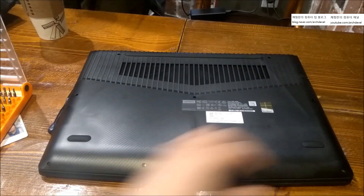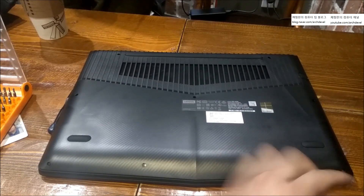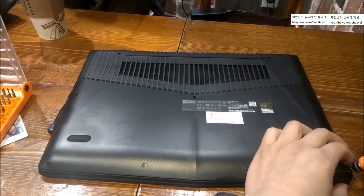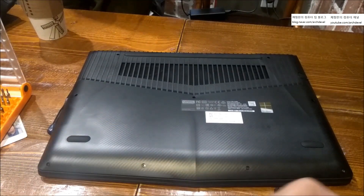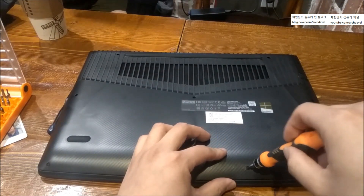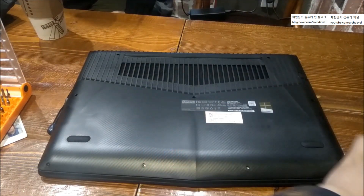There are quite a few screws on the bottom body cover — probably about 10 or so. If you don't have any tools to open it, I would recommend buying a bezel driver.